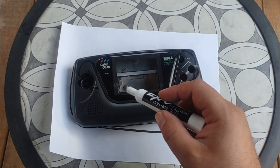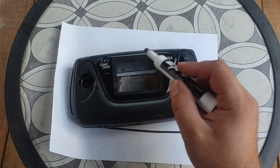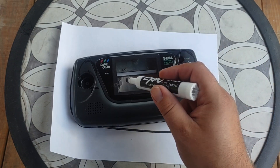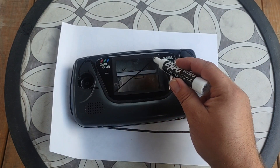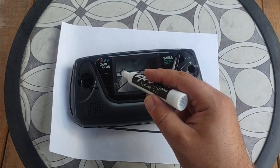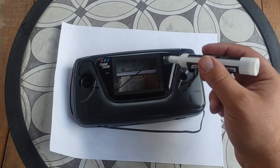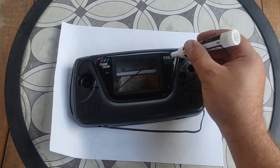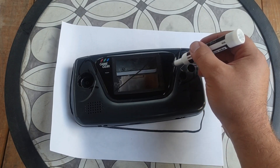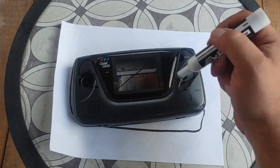I don't know the exact screen size of the Game Gear, but I do know I can get a 3.5 inch screen pretty cheap and I think it's about that size, so we'll see. I'm going to have to get a new screen lens anyway because this one's all scratched up. I also want to see if I can get it engraved — get rid of 'Sega' and 'Game Gear', maybe put 'Nintendo' down here and '64' up there.